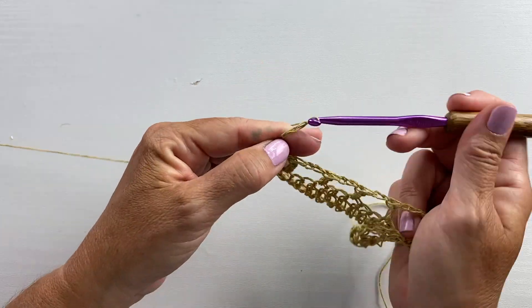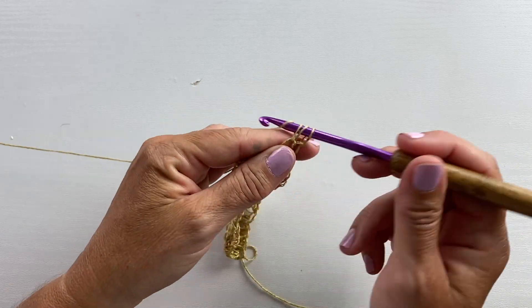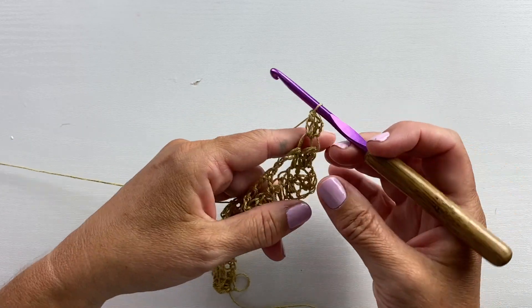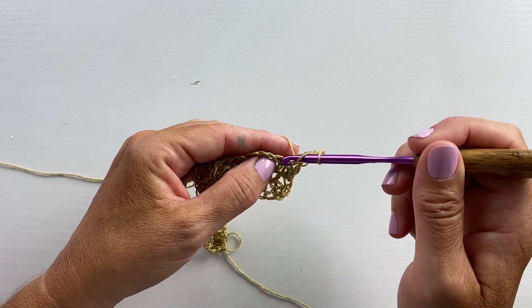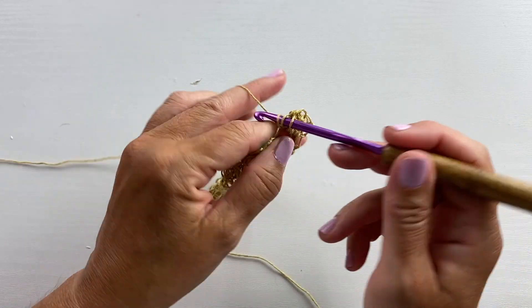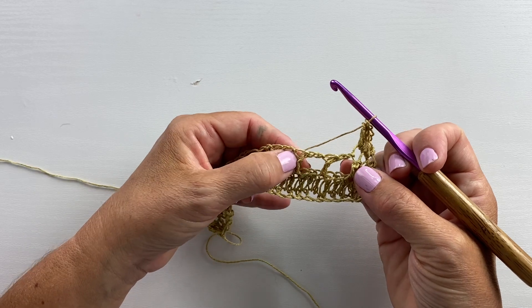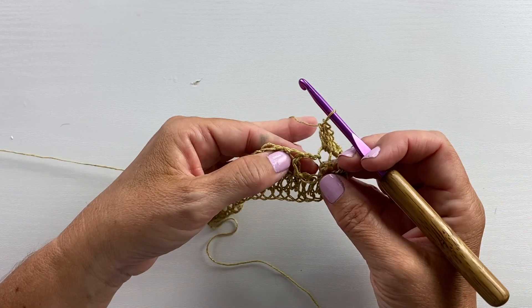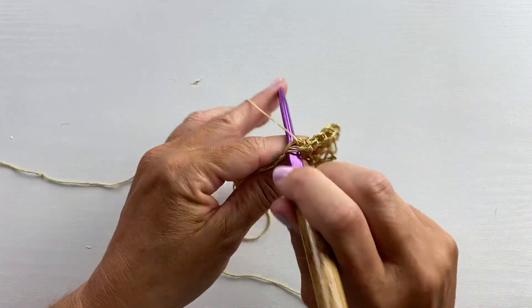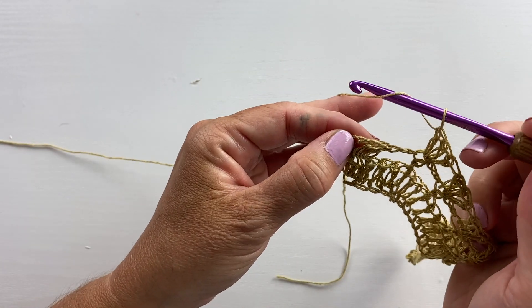Row 13 begins with a chain three. Turn your work and work a two double crochet cluster in the first stitch: yarn over, insert your hook in the first stitch, yarn over pull up a loop, yarn over pull through two — do that a second time — then yarn over pull through all three loops. In the next double crochet we're going to work three double crochets. Our repeat for this row is to work three double crochets in each double crochet across, skipping the chain two spaces from the previous row, all the way to the last stitch where we'll work a three double crochet cluster.